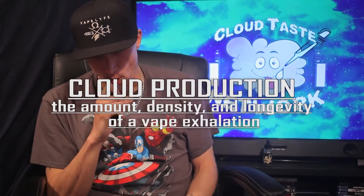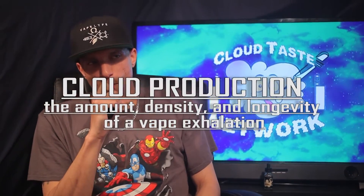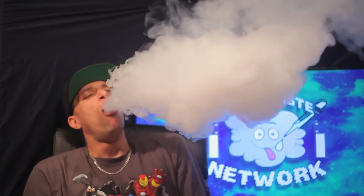Next test — you know it's our favorite here on the Cloud Taste Network — is the Cloud Production. I love my 70-30s, nice thick cloud. Definitely going ahead with an 8 on this one. Cloud production on Looper is always a beautiful thing.